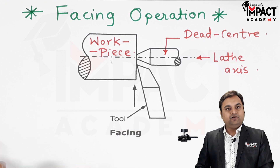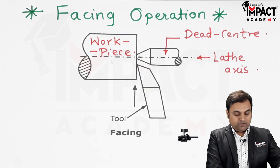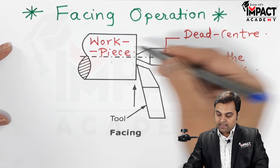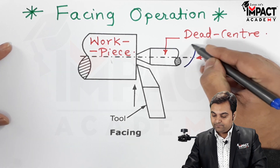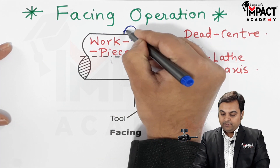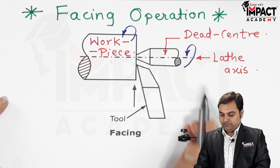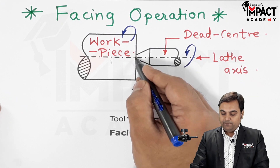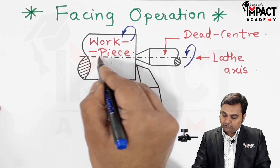During the facing operation, we need to rotate this workpiece in the chuck, or we can say the headstock, and it needs to be rotated in an anti-clockwise manner along the lathe axis. The workpiece would be rotated in an anti-clockwise manner and it is supported with the help of this center. Now here we have the cutting tool, which would be fed in a direction perpendicular to the lathe axis.